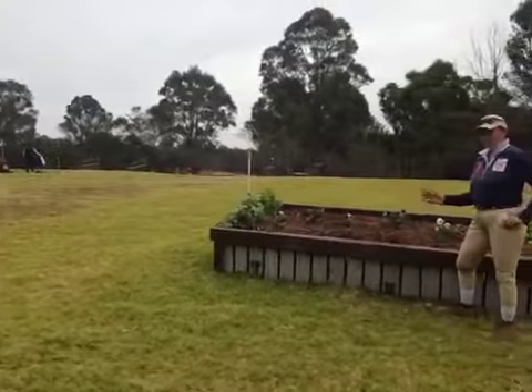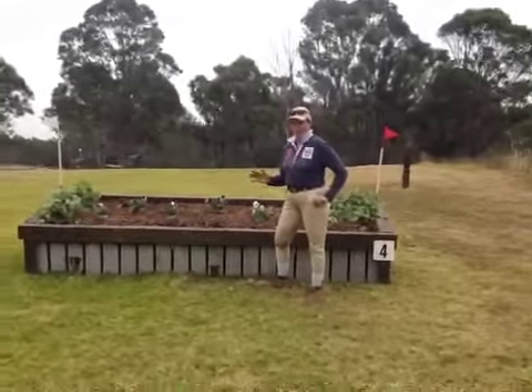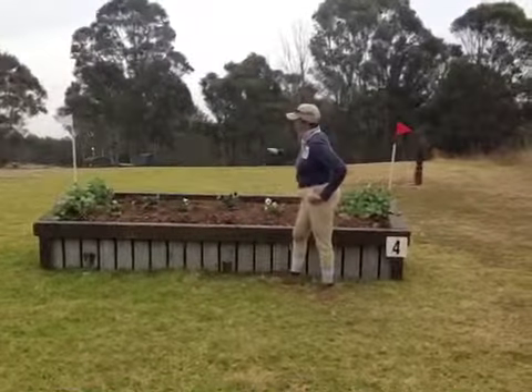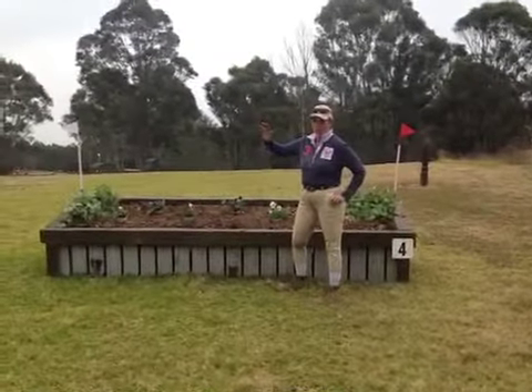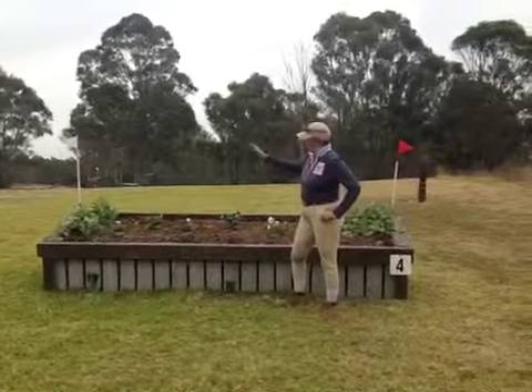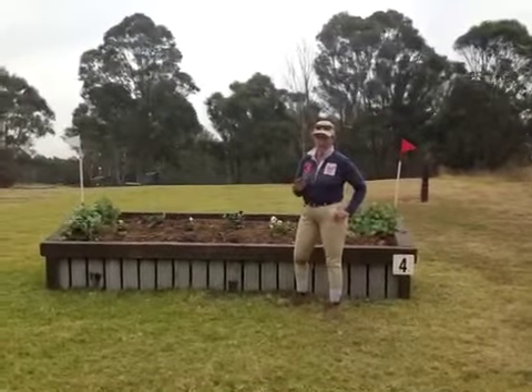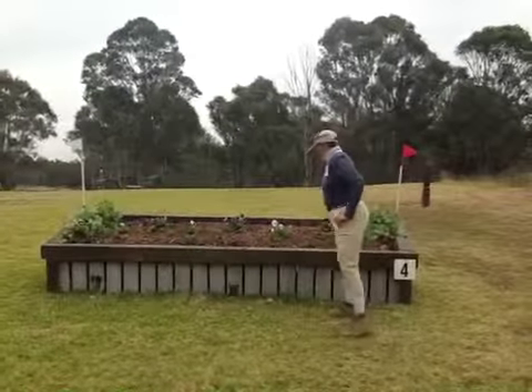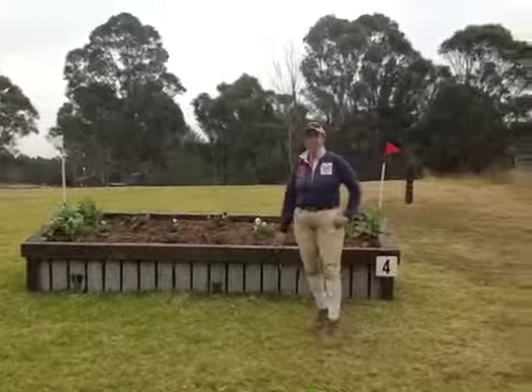So what we do — you don't want to be too long and bold at this. You want to jump this and land balanced so that you can negotiate a really nice turn to your water. You've got an open flag in there, but we'll have a look at that in a second. This is Fence four in our Sydney Winter One Day Events.